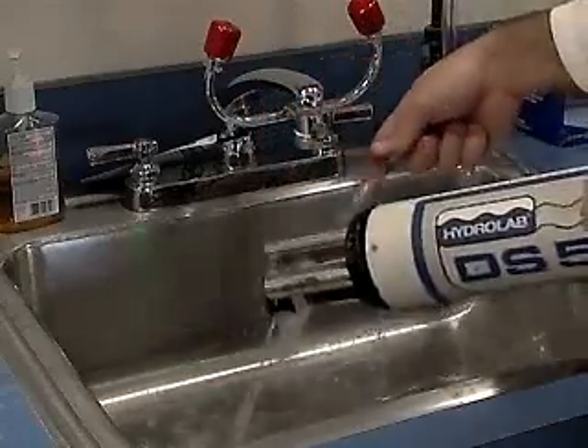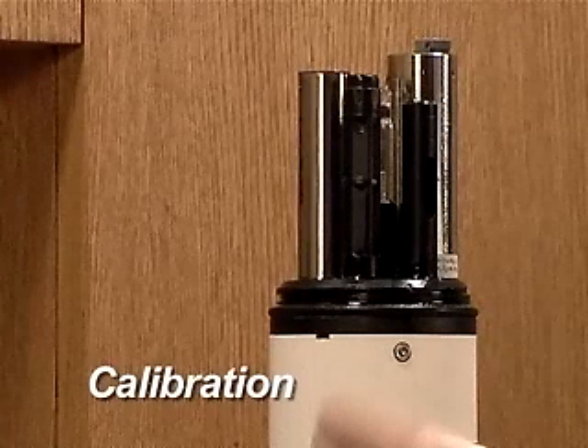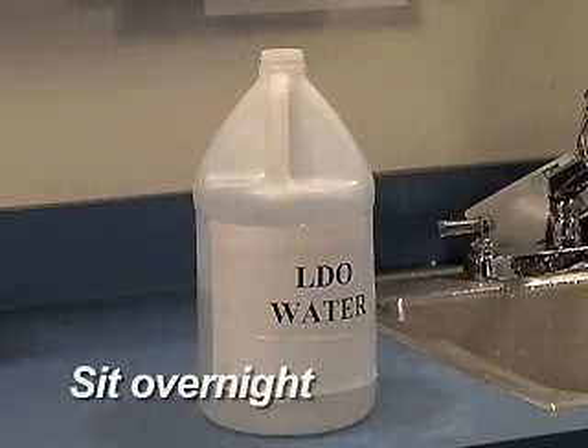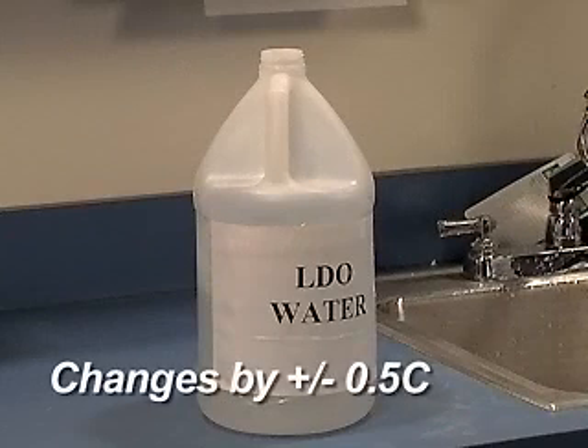When the sensors are clean, the LDO is ready to calibrate. The LDO sensor compensates for the temperature of the water. To perform an accurate calibration, it is important that the temperature of the water remain constant during the procedure. The easiest way to do this is to allow the water used for calibration to sit overnight in an open container until it equilibrates to room temperature.